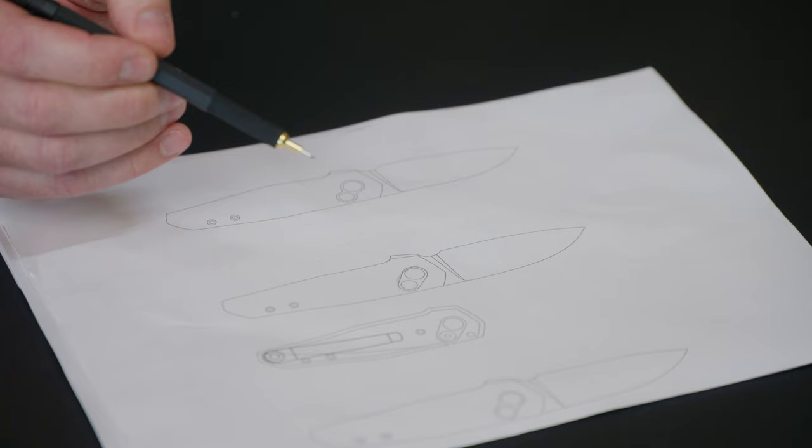This was a detail that for me is super important because this will emphasize the function of the knife — or the function of the lock. I like to have details that draw your eye into what's most important in a design, and in this case the lock is super important.